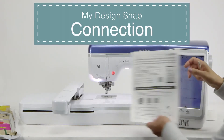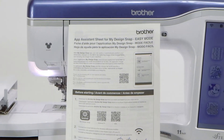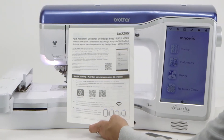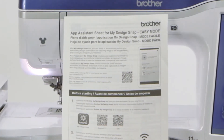We're here to help you today to learn how to connect your machine to the device with the app and learn how to work with My Design Center. Before we get started, you have this paper that came with your machine. This is another source to help you learn how to do some of these things. You want to start here where it says 'before starting' — it tells you to load the app onto your device.